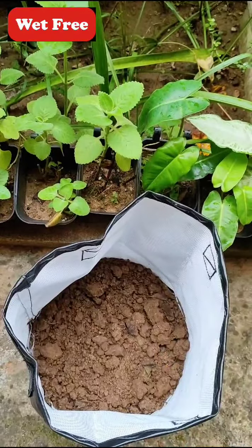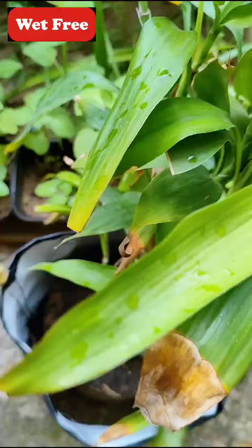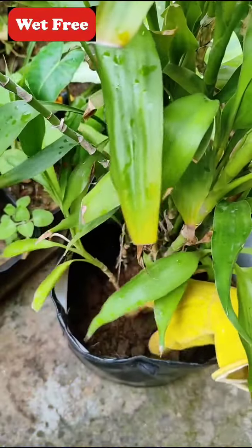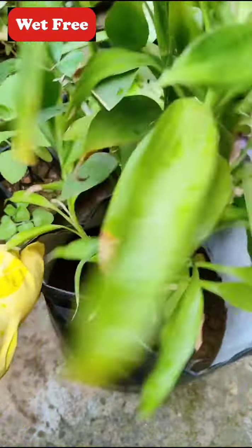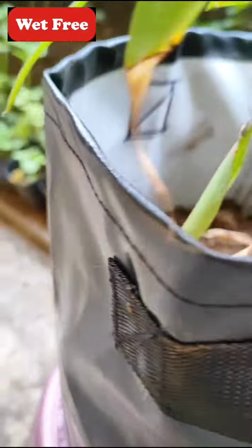I have taken the grow bag and added some soil. Now I will plant a lucky bamboo plant inside it. We can add more soil and gently tap near the roots. As you can see, you can move it from one place to another with the help of handles.